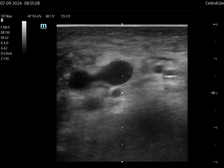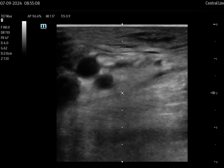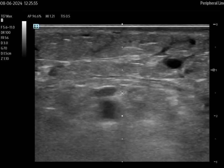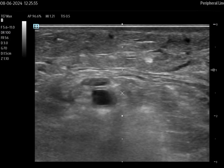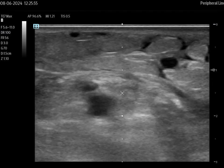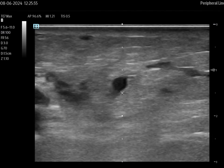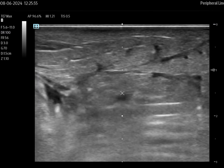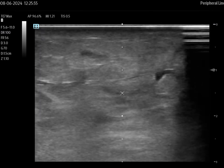Hello, and thanks for tuning in. In this video, I'm going to show you how to identify a blood clot or thrombus in a peripheral extremity using ultrasound. This is an important skill to understand because there has been a significant rise in superficial venous thrombosis, that's SVT, or deep vein thrombosis, DVT, found in the in-hospital patient population.